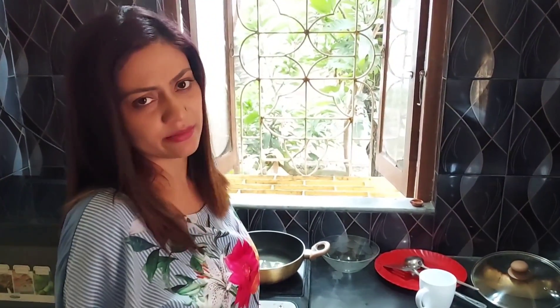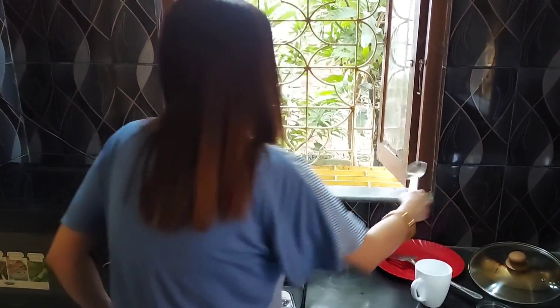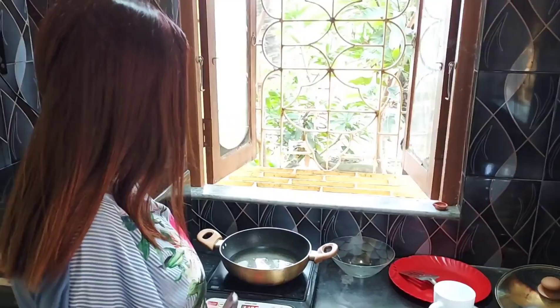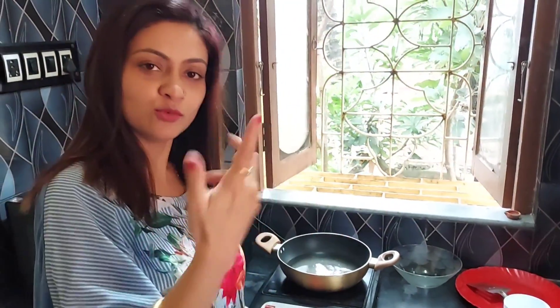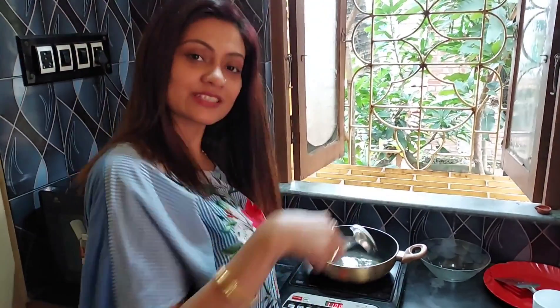I am sure you won't know what I mean, but I am going to just cheer for you. So I am going to mix it in a little bit.